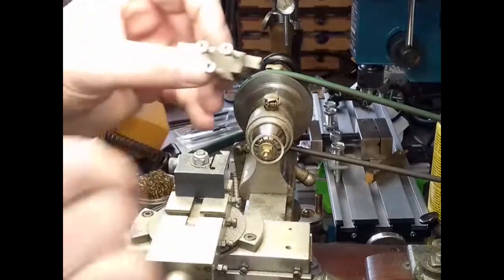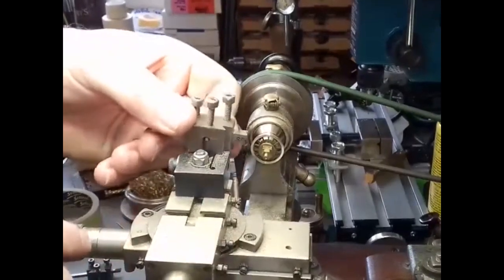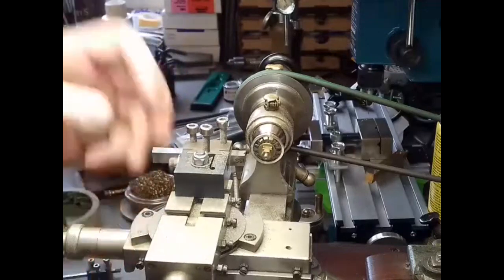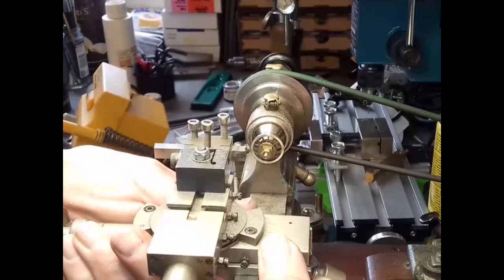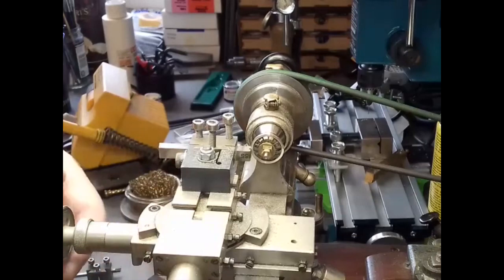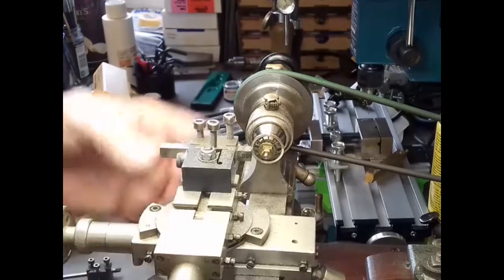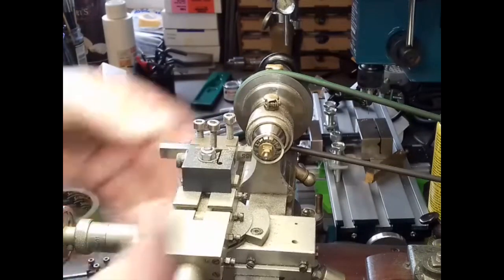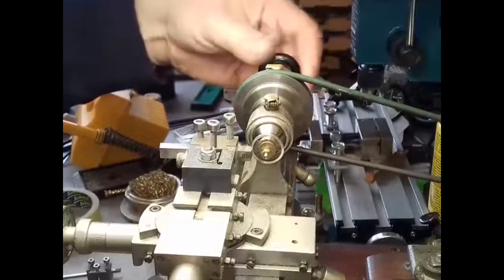Now we're changing the tool post and we're going to put in the form tool. We'll slot that into position — it's already been height adjusted. We now need to adjust it to where it fits over the wheel itself, and this is done by eye to start with, on the back, until we push it up and it fits into the slot. If we just move it around, you'll feel it bite.